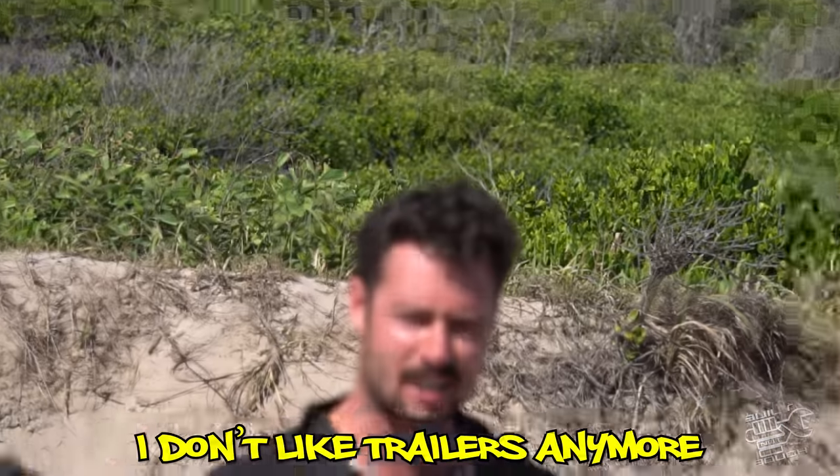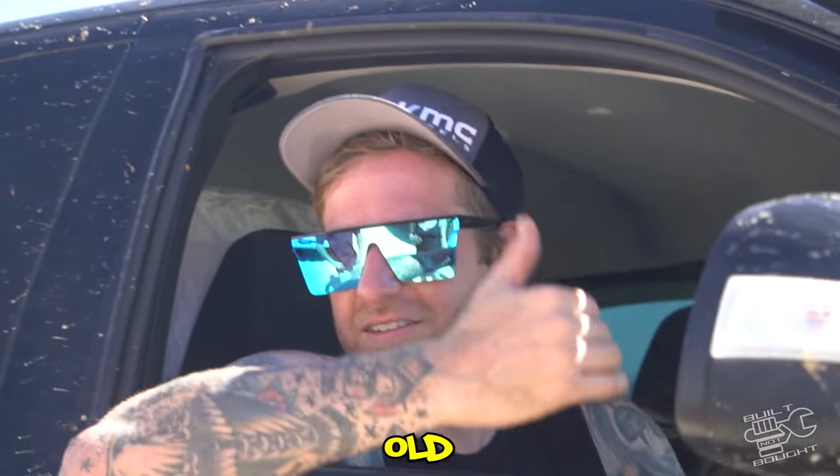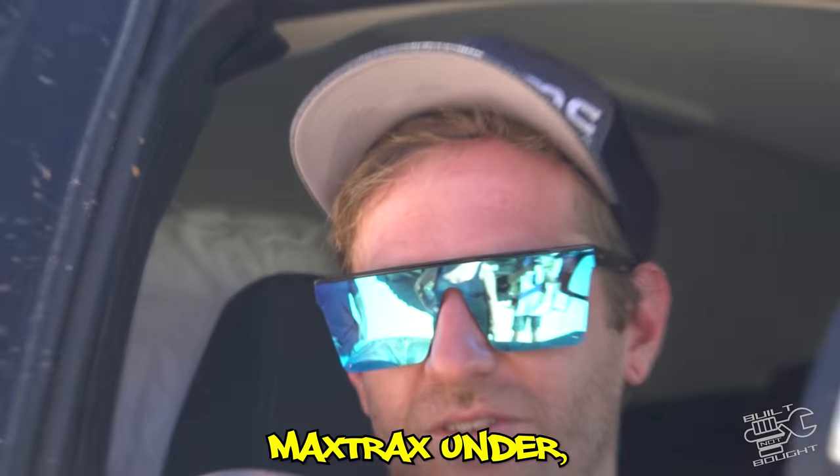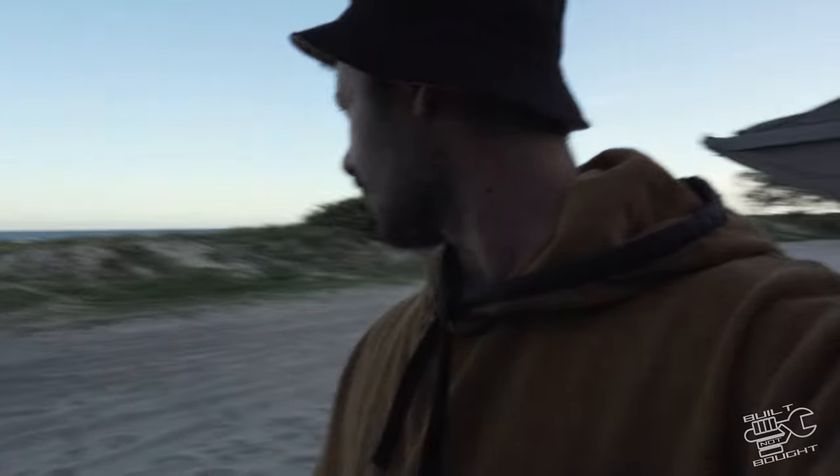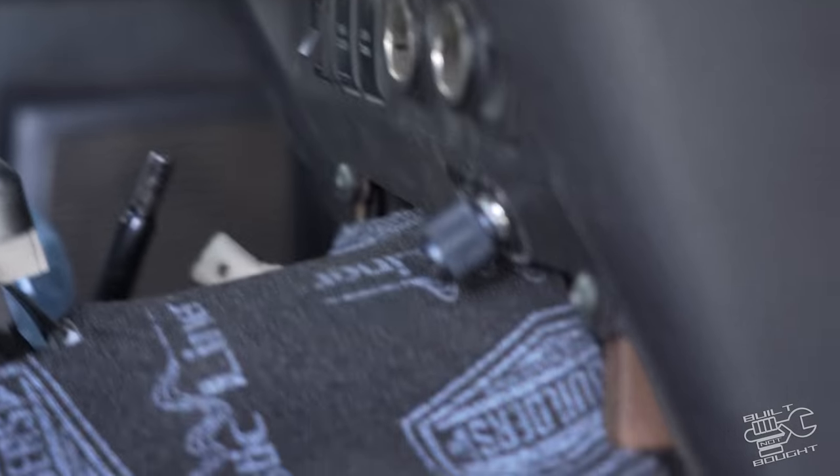Then we found the soft stuff. I want to point out that my MaxTrax were still bolted to the roof of my canopy — which was at home, far away from here. Amateur mistake for a beach trip. With a stroke of luck, a traveller behind us had a couple of MaxTrax we could borrow. My tactic here was to minimise wheel speed to try and stay on top of the sand. In my opinion it was that soft that putting my tyres down even lower wouldn't have been enough, especially with the trailer on — but I'll let you guys have that debate in the comments.